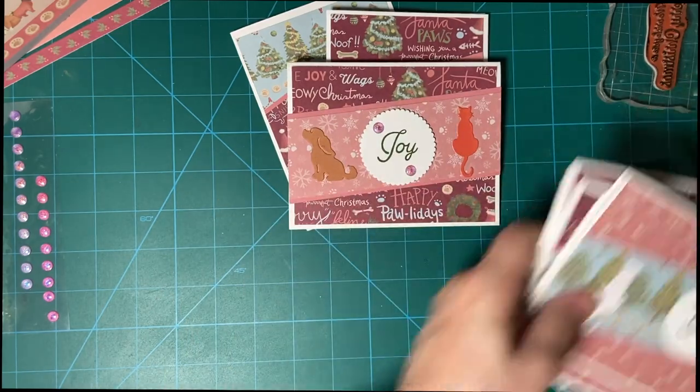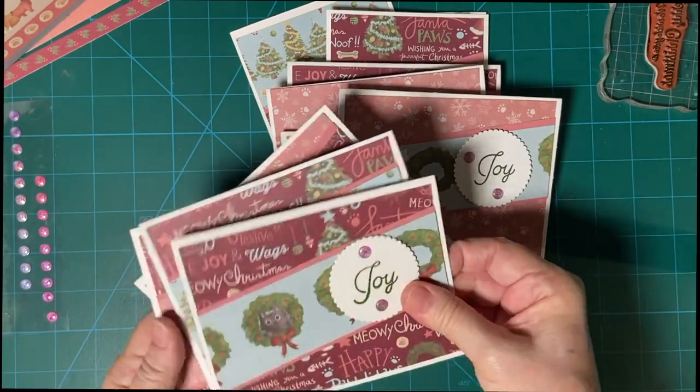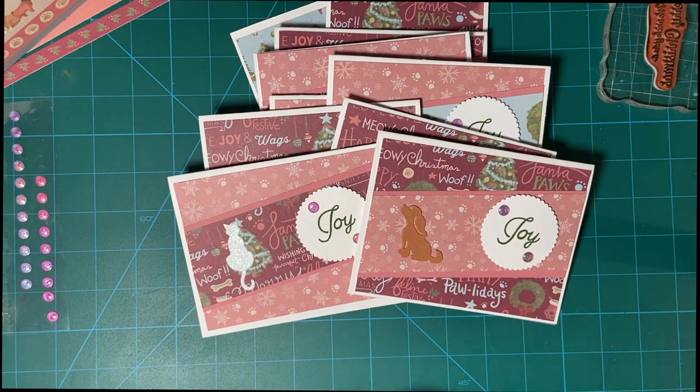So there are my 10 cards for this month. Please make sure to watch everyone else. Thank you so much for joining — I hope to see you again soon. Bye-bye.